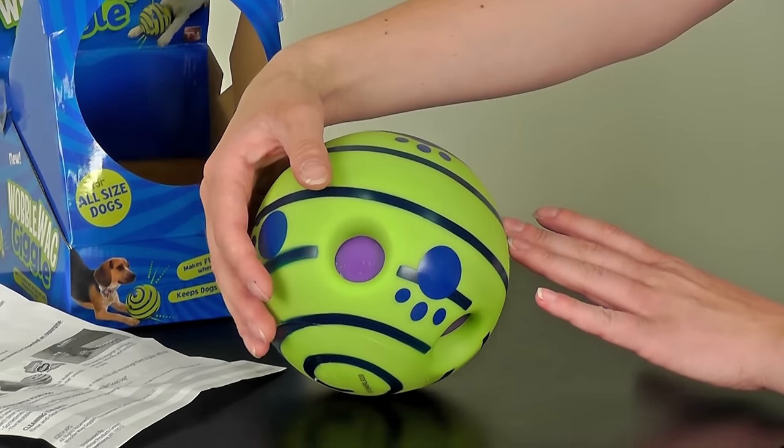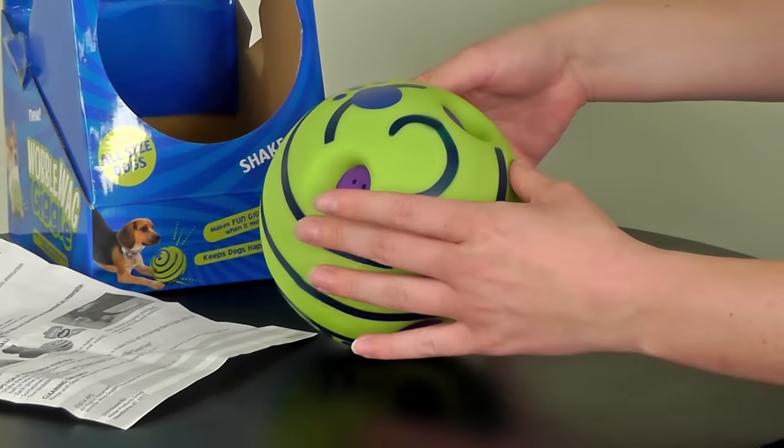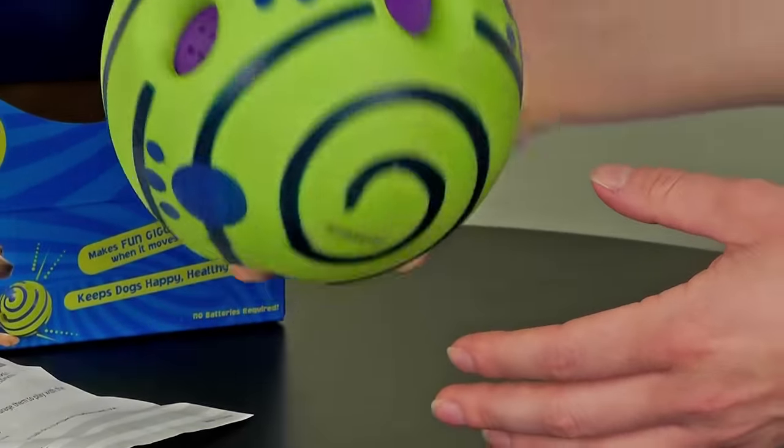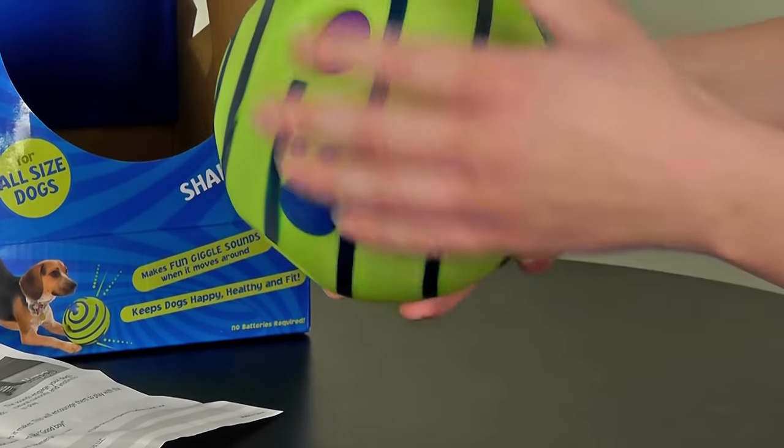It's bright green with some paw prints on it. I'm careful to touch it because immediately when you touch it, it makes noise — just any kind of movement.